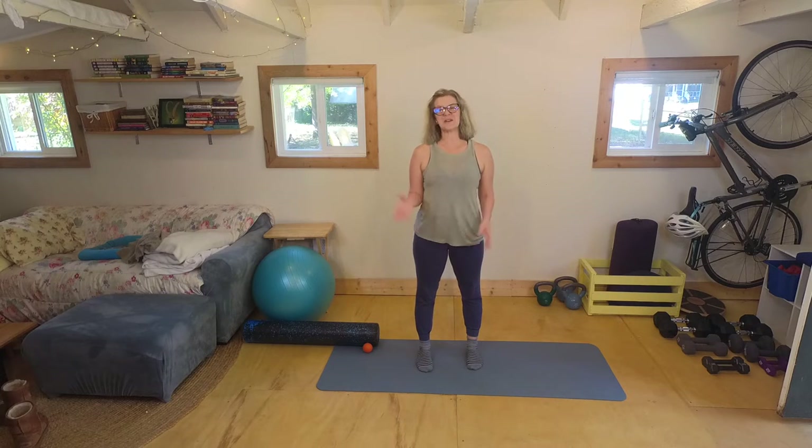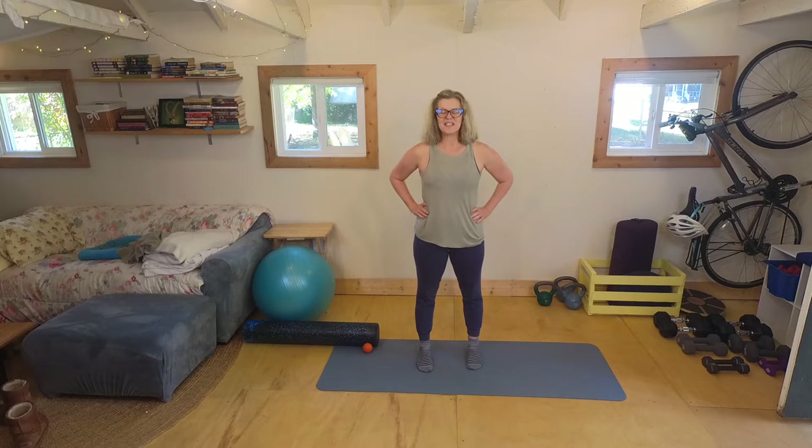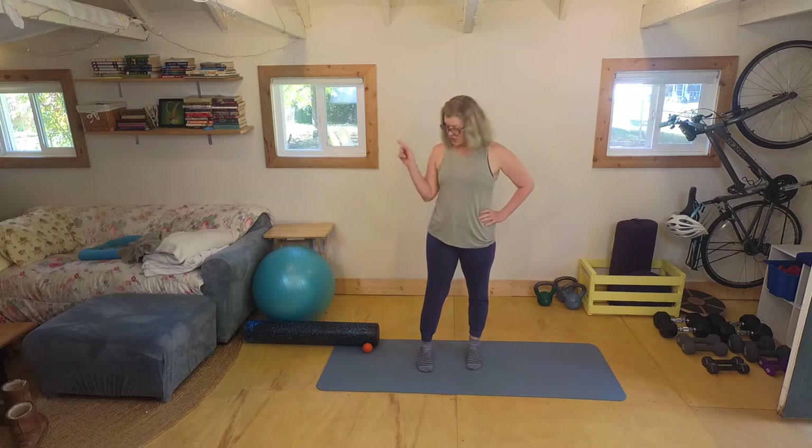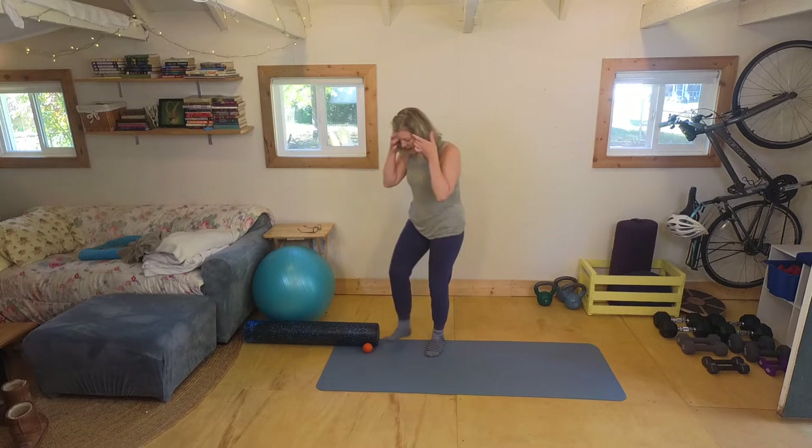I'm just wearing some comfy clothes for this. I've got some comfy socks on, comfy tank, comfy sweatpants. I'm going to grab my massage ball and take my glasses off.